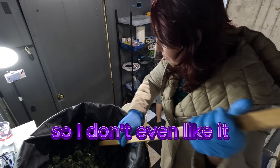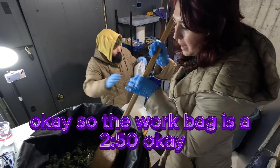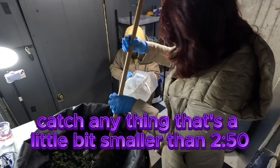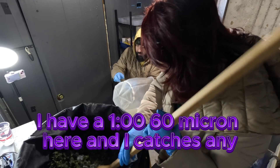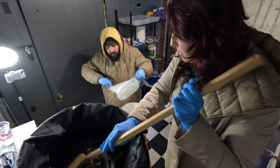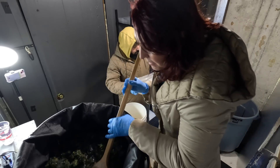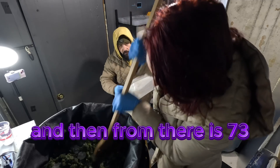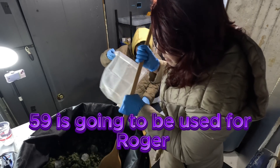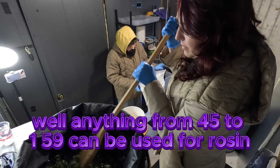The work bag is a 250 micron. Then to catch anything a little bit smaller than 250 but bigger than a trichome head, I have a 160 micron that catches any particular contaminants — stalks and heads that haven't fallen off correctly or whatever. Then from there it's 73 and 45. Basically anything from 45 to 159 microns can be used for rosin.